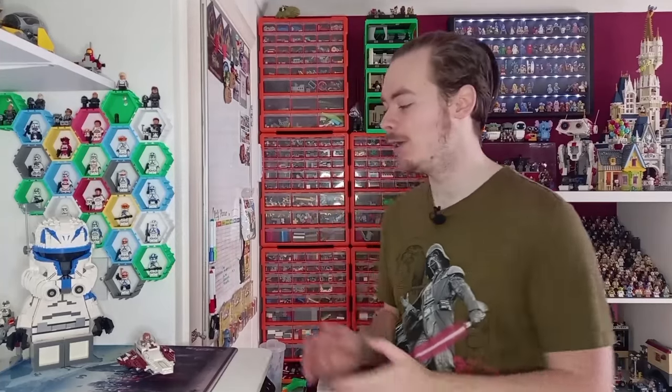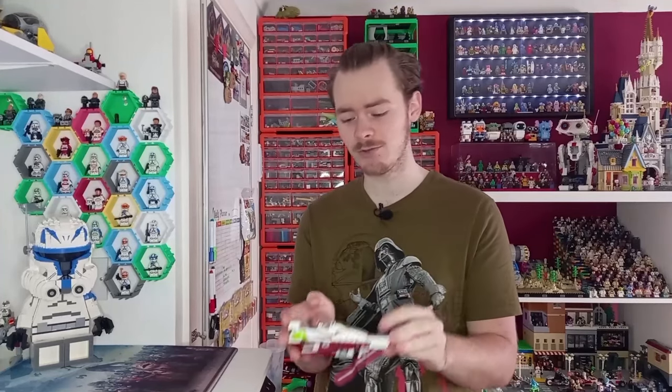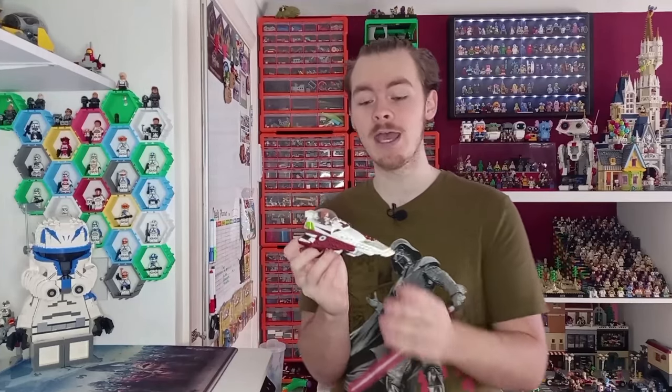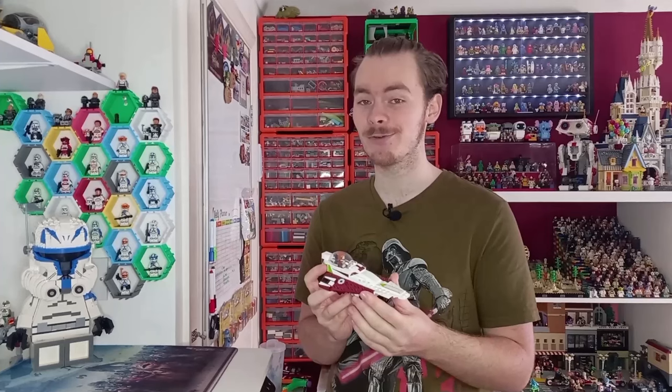If you want any more Deltas, let me know down in the description. But today we're looking at Kenobi's minifigure scout Delta, which, as you can see, is considerably shorter — about two thirds of the size of the official LEGO model. Instructions for this are up on Rebrickable; it's only a pound and it helps out the channel a lot. So if you wanted to build a 1-to-45 scale minifigure scout, definitely head over to Rebrickable. I'll leave the links for all three in the description.